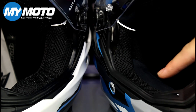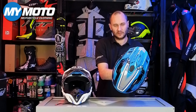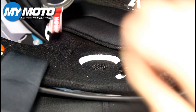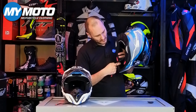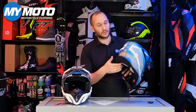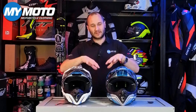The front vent system uses the same slider as the old helmet with a slight difference in design shape. On the inside, both helmets have a foam filter which stops debris coming through when you're riding — it's easily removed, washed, and put back in. You'll also notice the shell has changed because of the new slider position at the bottom edge; they've also moved where the chin strap is anchored, bringing it slightly further forward, which makes it a bit more comfortable on your neck.